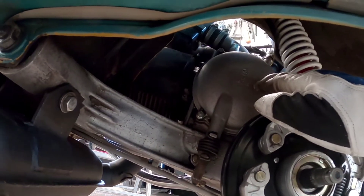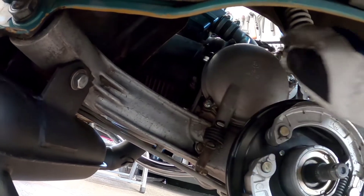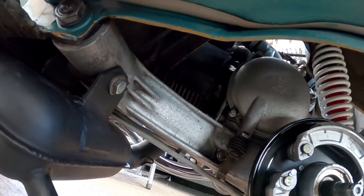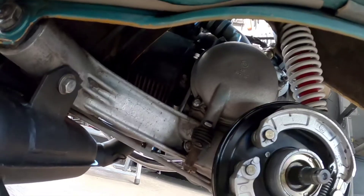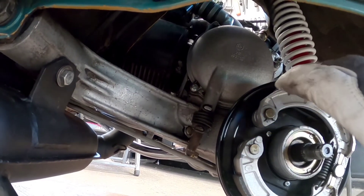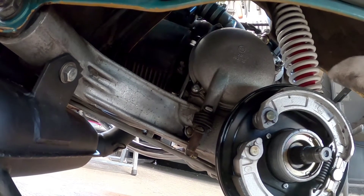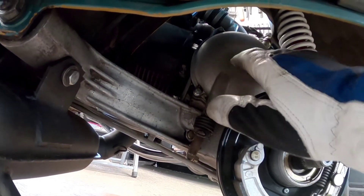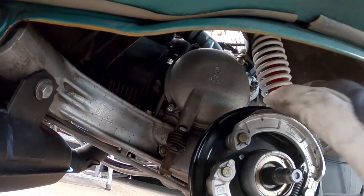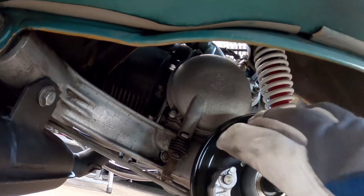To get to the clutch, it sits behind this lid. There are three screws — one here, one here, and one here. Loosen them and you can take this lid off. I've also removed the rear wheel and the brake drum, though you don't need to remove the brake drum — removing just the wheel gives you enough access.